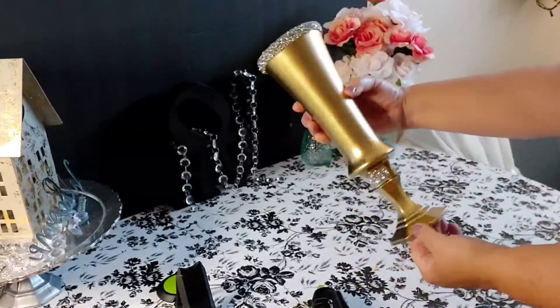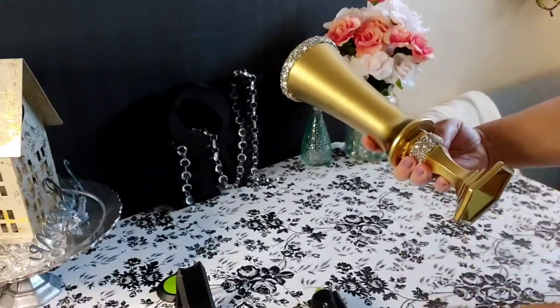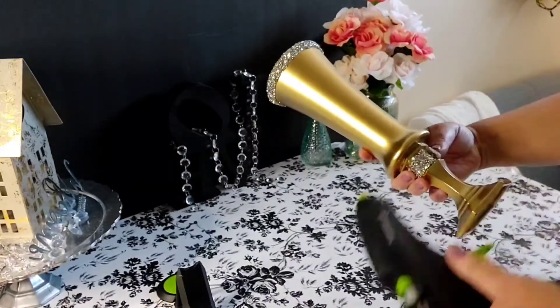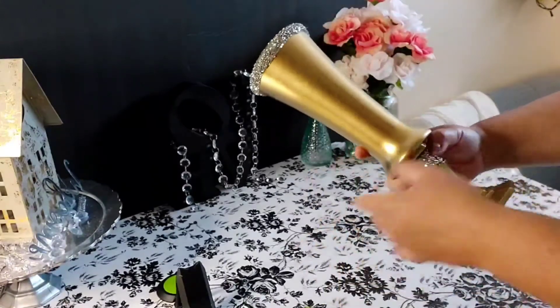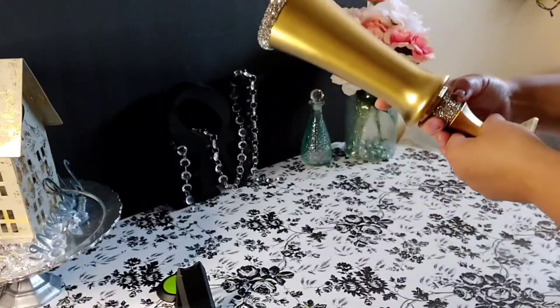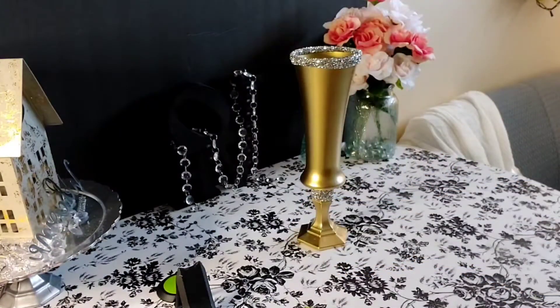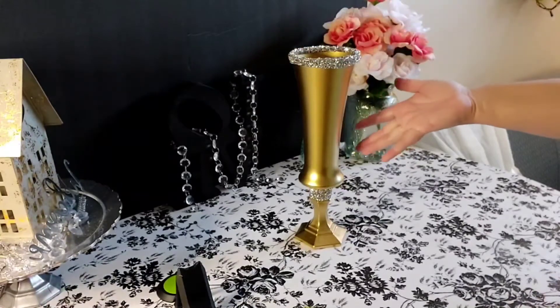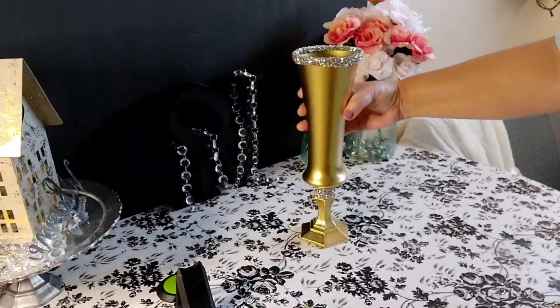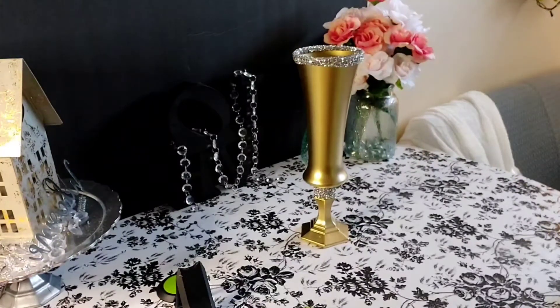I'm going to add a little bit more hot glue down here — left a spot without some. And there it is everyone, our glammed up vase with items mostly purchased at the Dollar Tree. I think it came out so fantabulous, but let me know what you think!